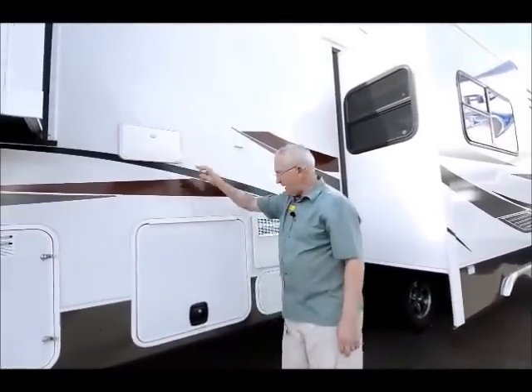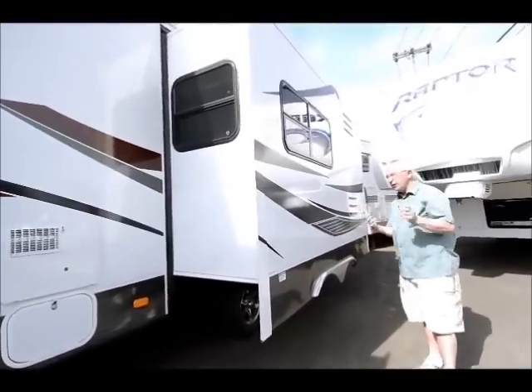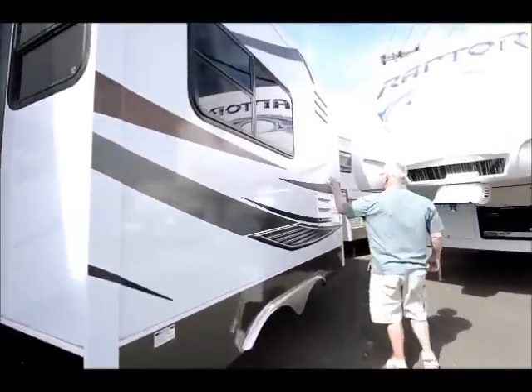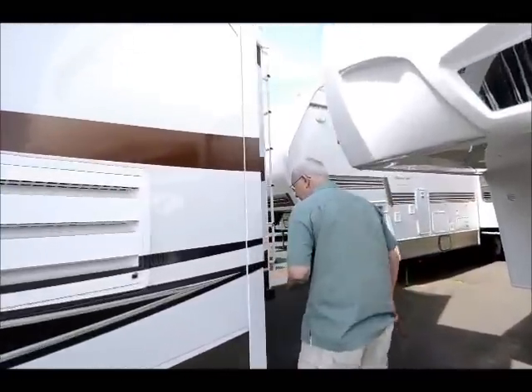We have the outside utility shower up in here, and by the way all the tanks are fully enclosed. As long as you've got the furnace on you do not have to worry about any kind of freezing. The slide-out really doesn't do too much here, except we do have the outside for the 8 cubic foot refrigerator on the inside.